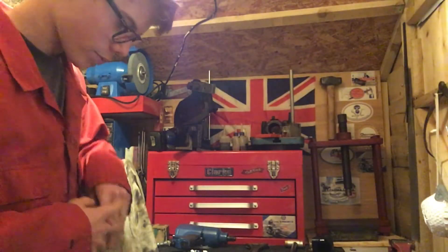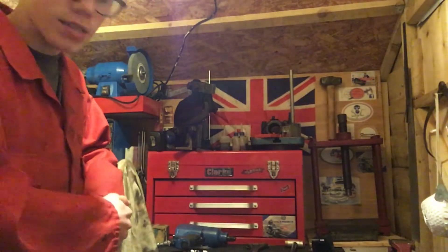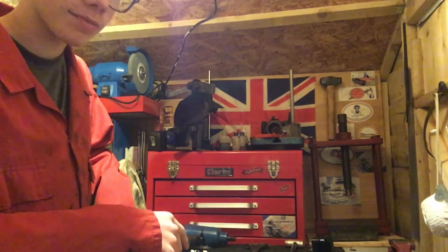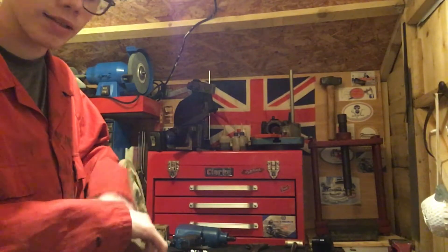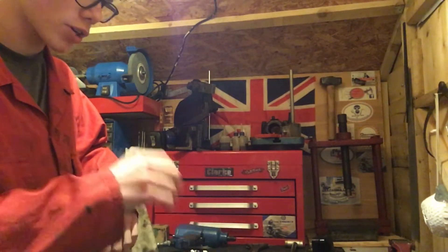Hello and welcome back to the workshop. I guess you've already guessed from the title of the video that I got a new welder. It's a small compact gasless and gassed MIG, so you can run flux core wire and then standard wire with a shielding gas.